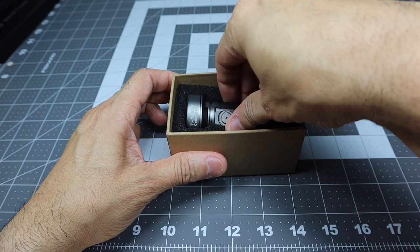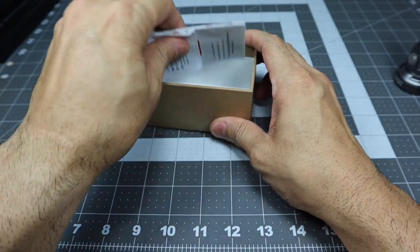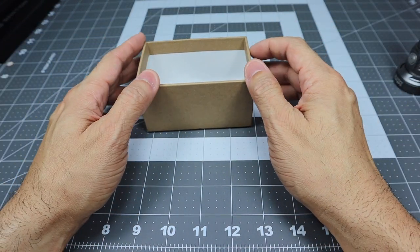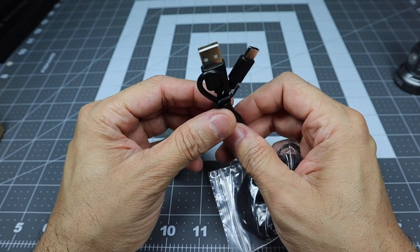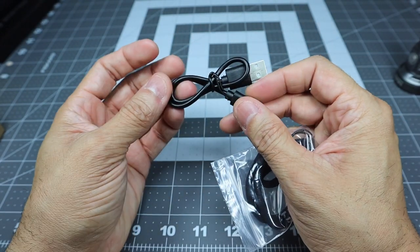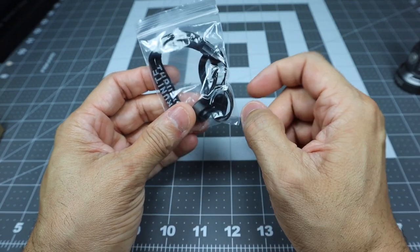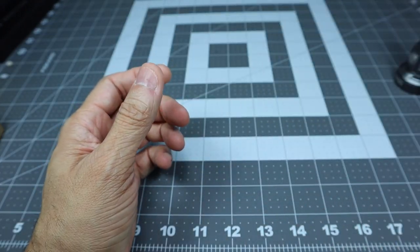Opening up the box, you get a couple of things inside — the flashlight itself and some accessories. Underneath the foam you have your user manual. I always recommend reading through it, especially with these newer flashlights that have so many different outputs and features. This is a rechargeable light, so you have a USB-A to USB-C charging cable. It uses USB-C which is cool, though the cable is a little short. You also get a lanyard, a couple of spare O-rings, and a spare door for the charging port.